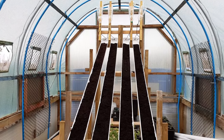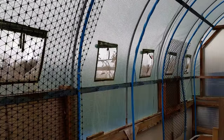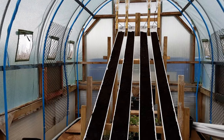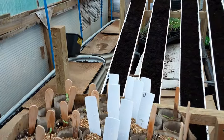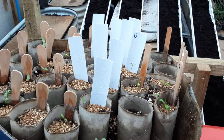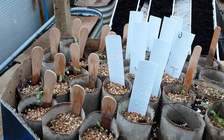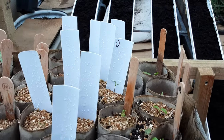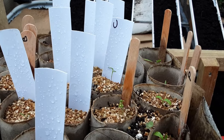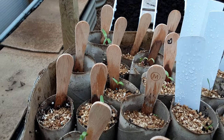Welcome back, gardening friends. It's absolutely throwing it down outside — more like April showers in mid-March madness. We've got a little bit of panic in here. We've got the parsnips, the carrots, and the beetroot. I haven't written on all the labels, but as you can see, there's the carrots, there's the parsnips, and we all know what beetroot looks like.